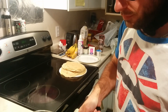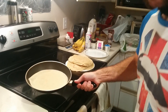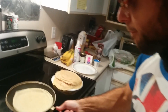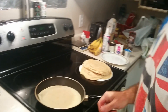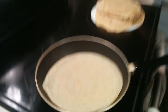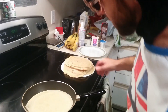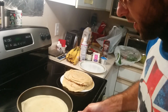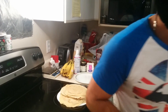Perfect flip! Look at that — that's amazing. If you can make a better crepe than this, leave a comment and make a video. It looks like a little moon in a frying pan with all these craters. Let's get that side nice and warm.